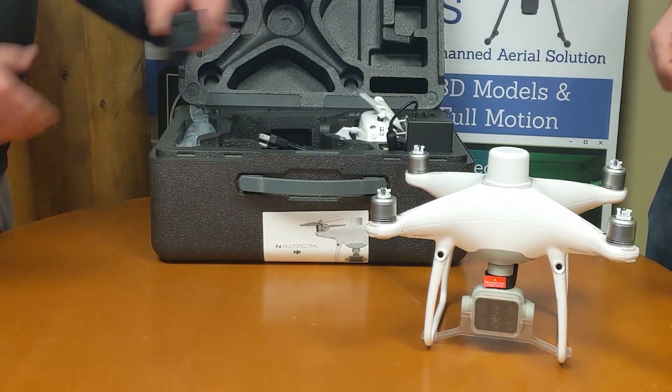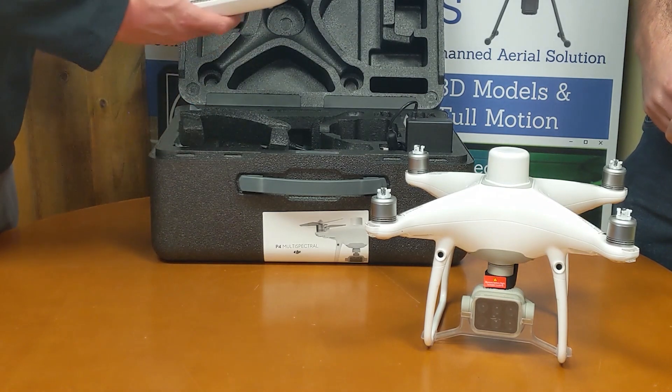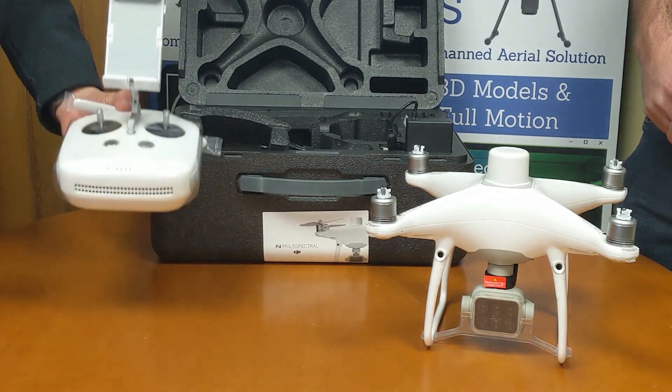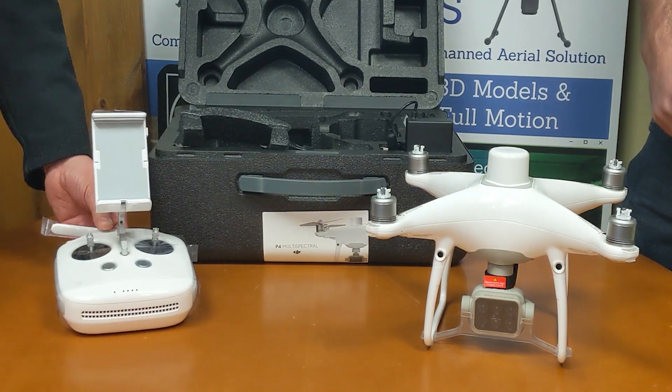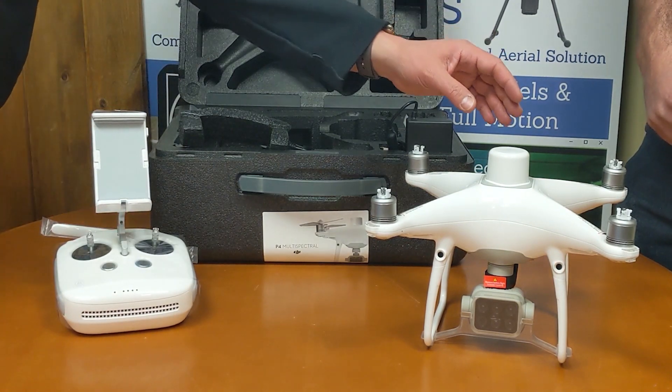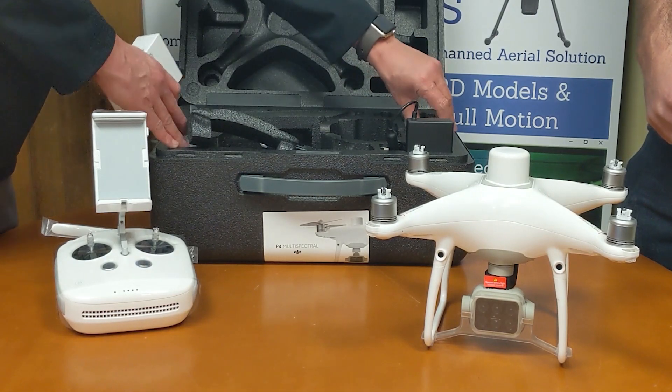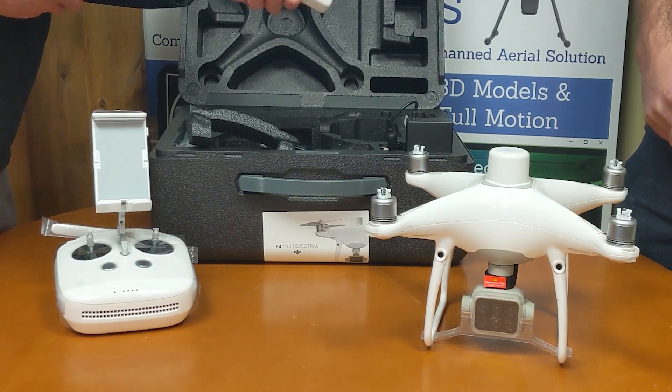One of the things you'll see in this box is it does come with a controller. It does not come with a Crystal Sky screen — you are required to provide your own mobile device or attach a Crystal Sky to the unit. It does come with two batteries: one comes in the drone and one comes in the case, along with a three-battery charging multi-hub.